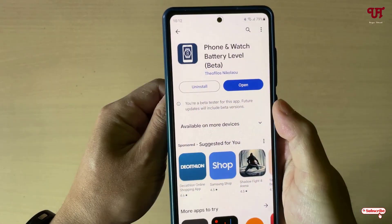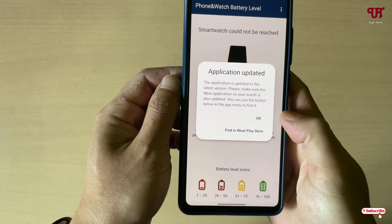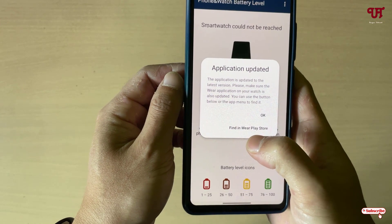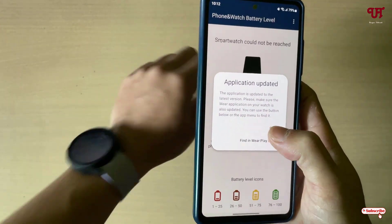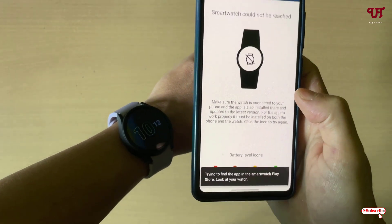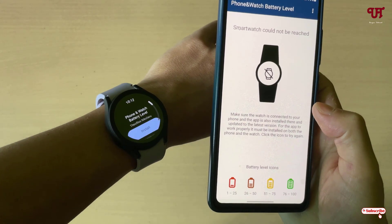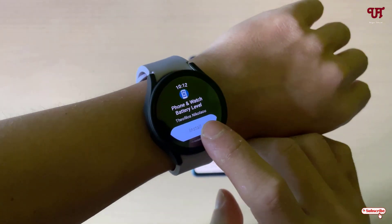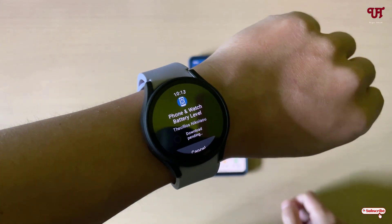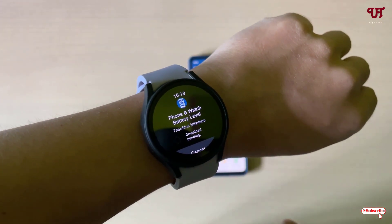On your Android smartphone, tap on open. You can see the application has updated and you can find it in the Wear Play Store. You need to install this same application on your Wear OS smartwatch — click on it and it will automatically start downloading. Tap on install and have patience until the complete download and installation is done.